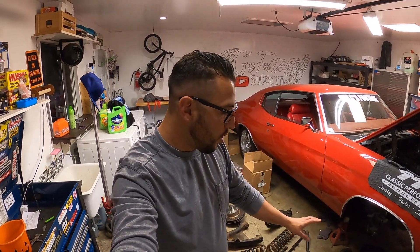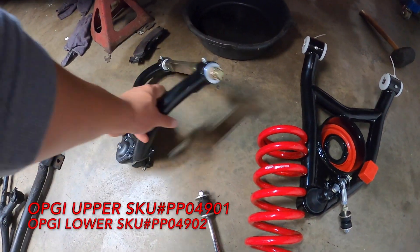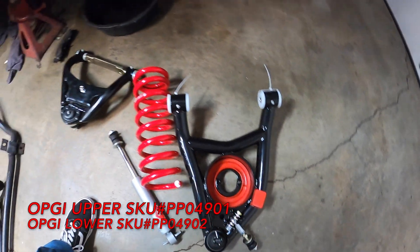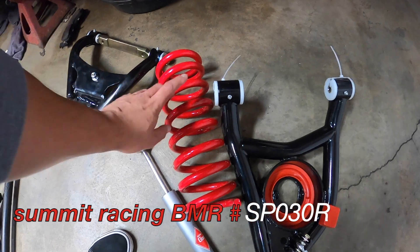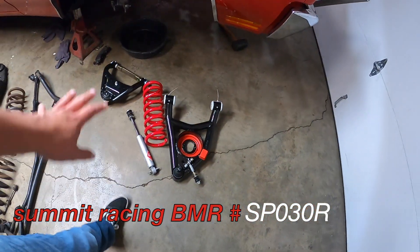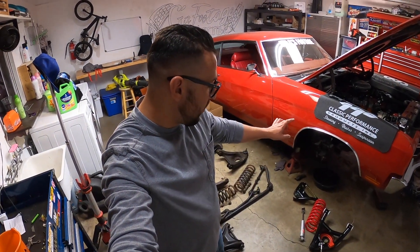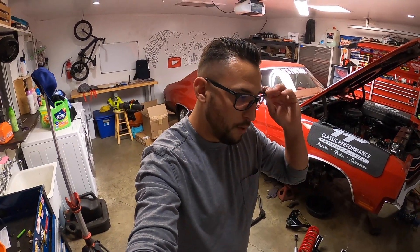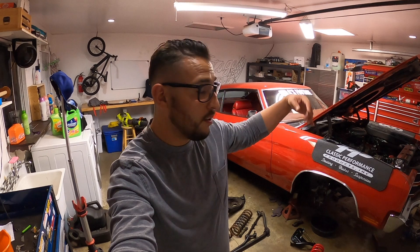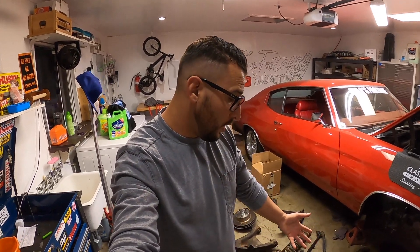We're going to go ahead and install OPGI lower and upper control arms — they're these guys right here. We're also going to replace our old springs with BMR one-inch lowering springs. That's going to be the setup I'm running with for now. Like I mentioned on the first episode, the OPGI A-arms are the ones that were a little more affordable. My brother installed them on his El Camino, had great results. His installation went pretty smooth. I actually already installed the other side, and everything fit pretty good — they look pretty nice.